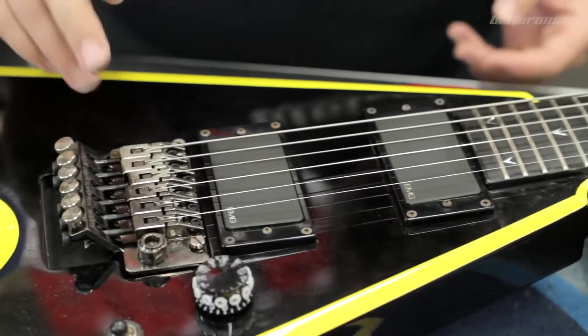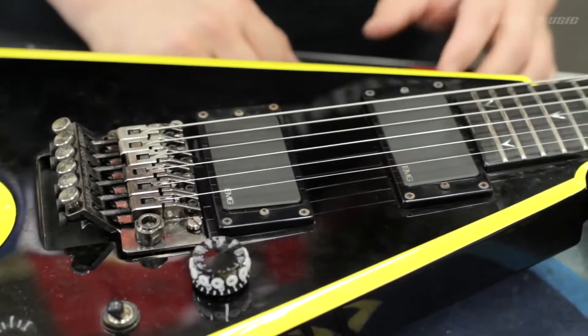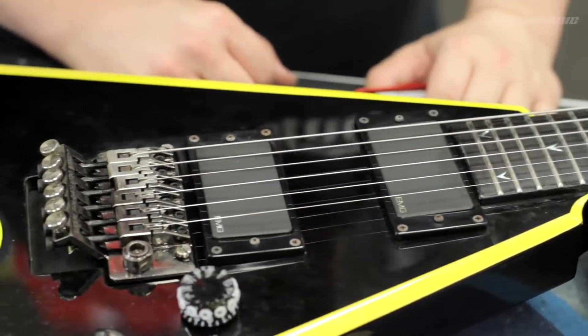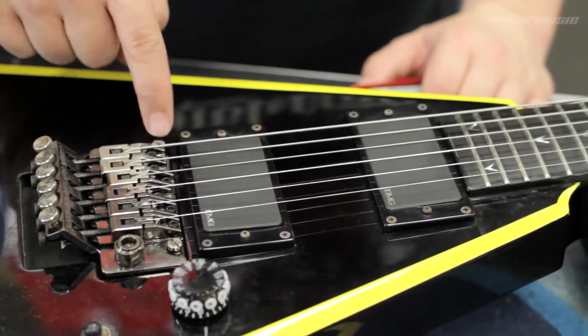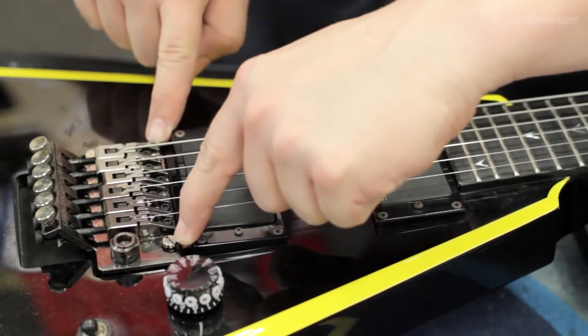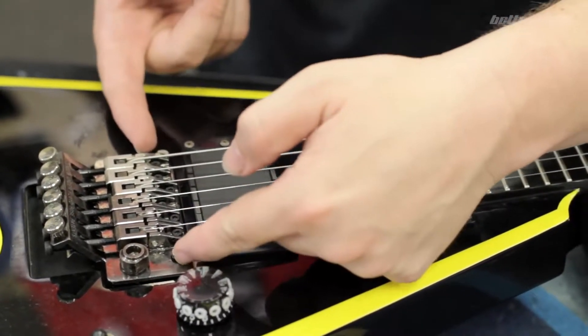Adjust the action on your guitar. I've talked to many people who come into my studio to record, and apparently nobody even bothers altering their action at all. Some people have even had the guitar for several years without touching it. Adjusting your action will raise the strings higher or lower depending on which way you rotate the screws on the bridge.